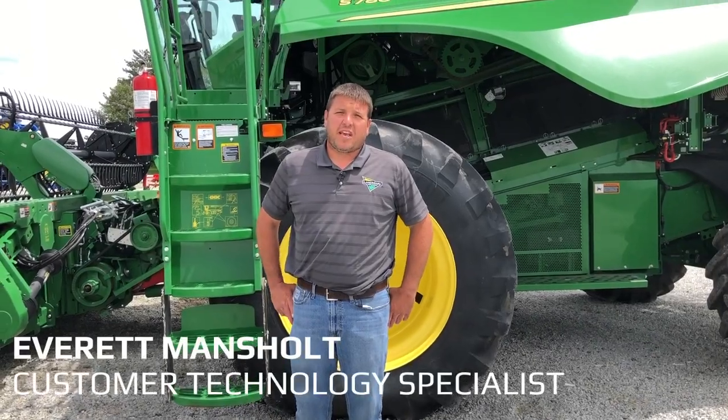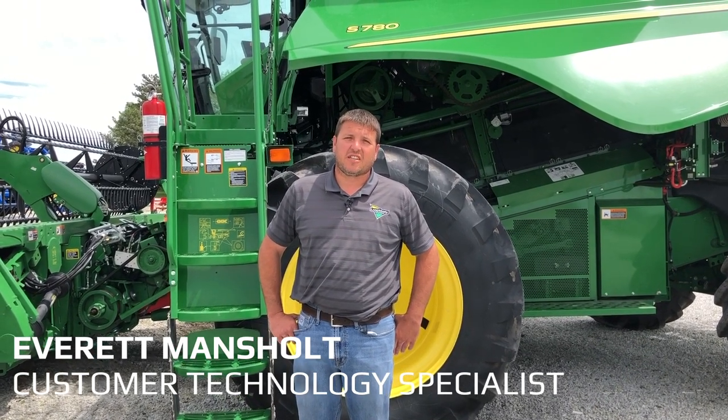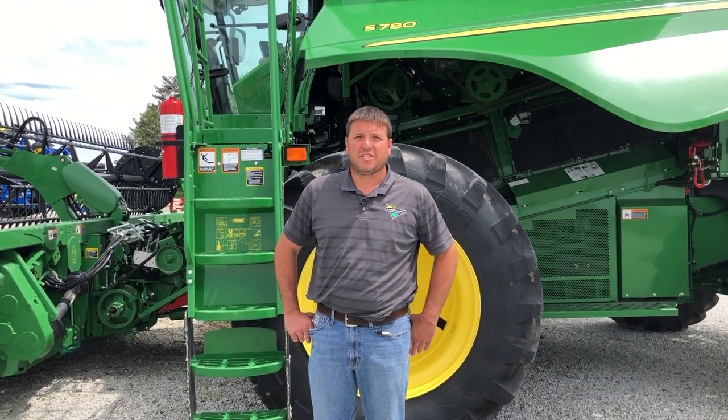I'm Everett Manchelt with Landmark Implement. Today I'm going to be covering the new changes on the model year 2020 combine as far as Combine Advisor and Harvest Smart, along with all the automated adjustment features.